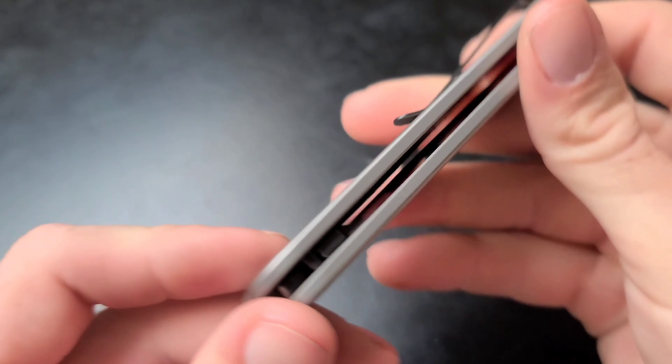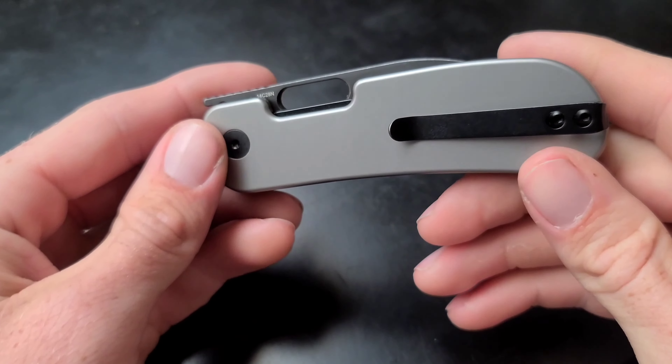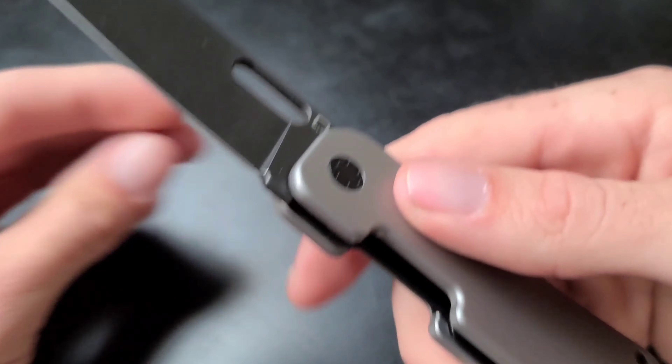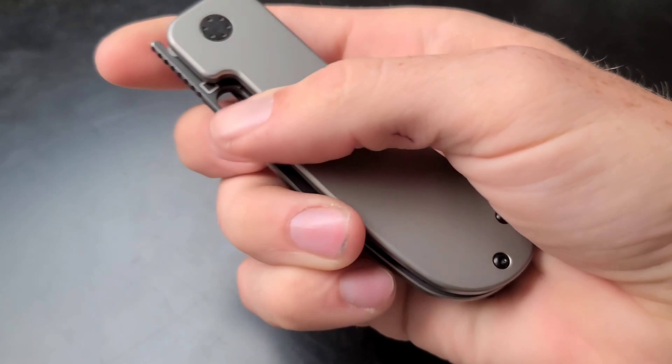They have different versions available for this knife. With titanium scales you can get the black wash blade, a satin finish, or possibly a stonewash blade. There are also versions with G10 or Micarta handles, and I believe those versions come with the stonewash or satin finished blade.